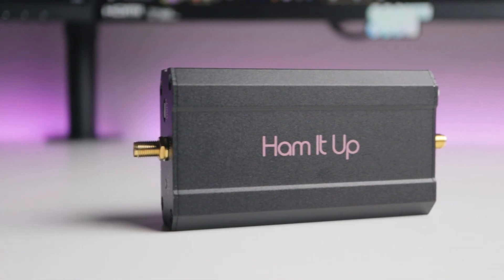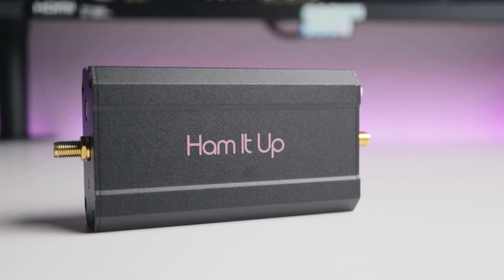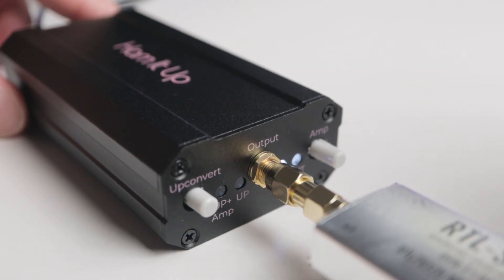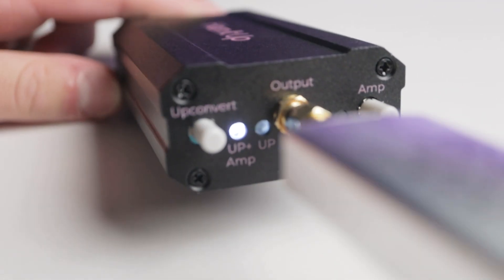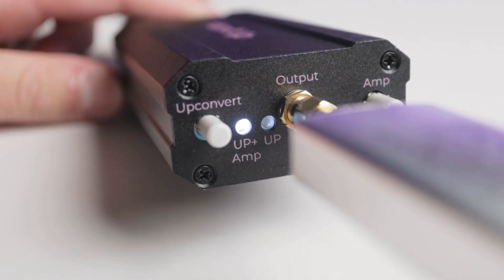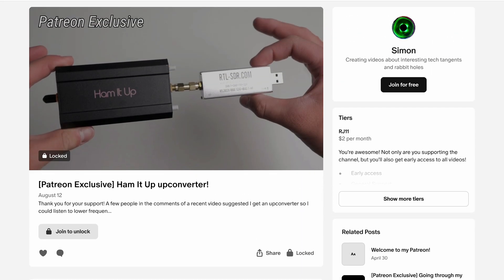To remedy this, I got this up-converter called the Ham-It-Up, which basically shifts all frequencies up by 125 MHz. This brings all the low-frequency signals into the range that my SDR is better at receiving. So say a 1 MHz signal, which is too low for the SDR, is now 126 MHz. I made a more in-depth Patreon video on this, which I'll link to in the description. One of my members actually suggested it to me.